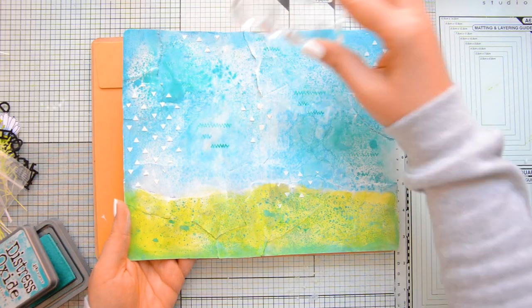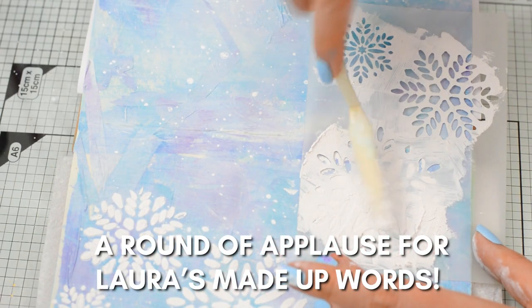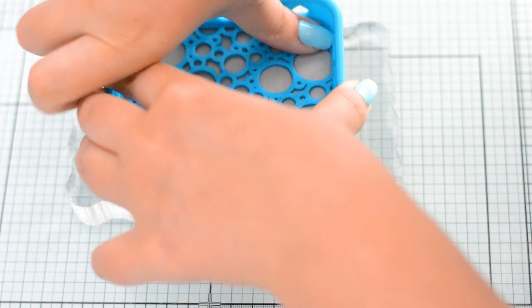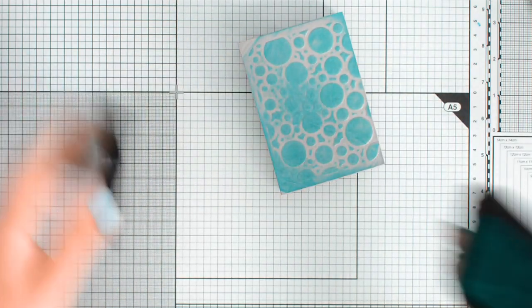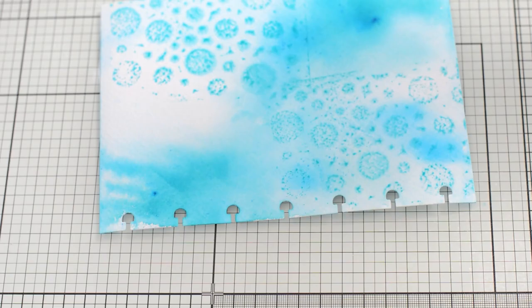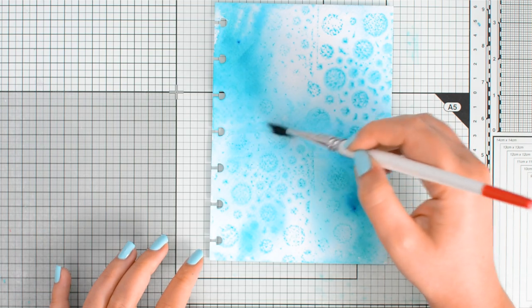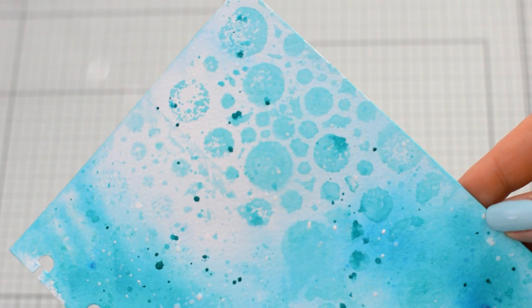When it comes to texture, I like to add visual texture using techniques like stamping, and I also like to add some tactile texture using heavier media like texture pastes. For this page I created a custom stamp using the Simon Hurley stamping foam and my chamois holder. I inked the foam up with Distress Ink in Salvaged Patina and then stamped it on my background. I used a paintbrush to remove any harsh lines on the edges of the foam, and then I added some splatters — because everything's better with splatters.